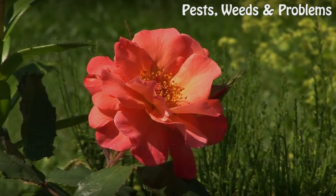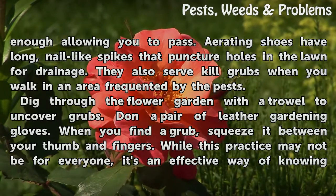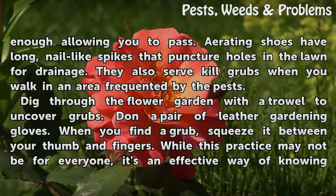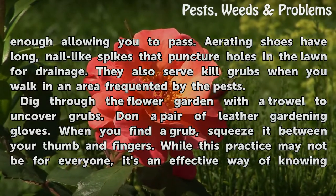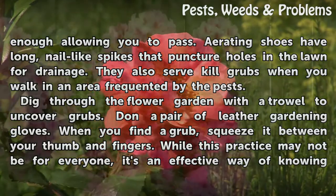Walk around your flower garden if the flowers are planted sparsely enough, allowing you to pass. Aerating shoes have long, nail-like spikes that puncture holes in the lawn for drainage. They also serve to kill grubs when you walk in an area frequented by the pests.